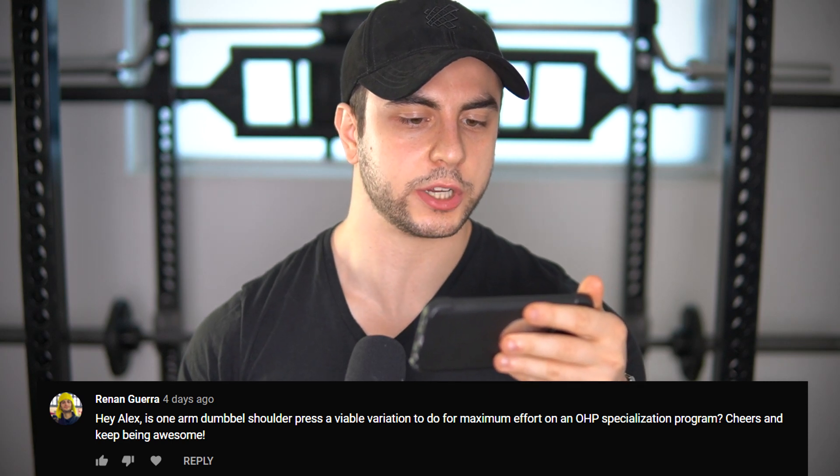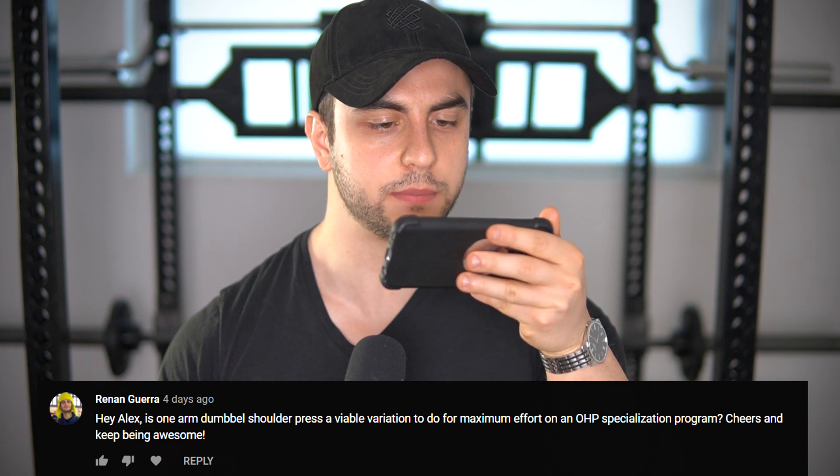Hey Alex, is one-arm dumbbell press a viable variation to do for max effort on the OHP specialization program? It is a viable option, but the carryover can vary from person to person. Having done that myself in the past, I can say it didn't work the best for me. I found that one-arm dumbbell pressing is much more effective as a secondary exercise — treating it for reps of 3-5 or even staying in the 6-10 zone. I don't like maxing out on it, even though it does test your strength, simply because there tends to be a lot more back bending. Maxing out on unilateral lifts doesn't give the same degree of carryover as maxing out on a bilateral lift.